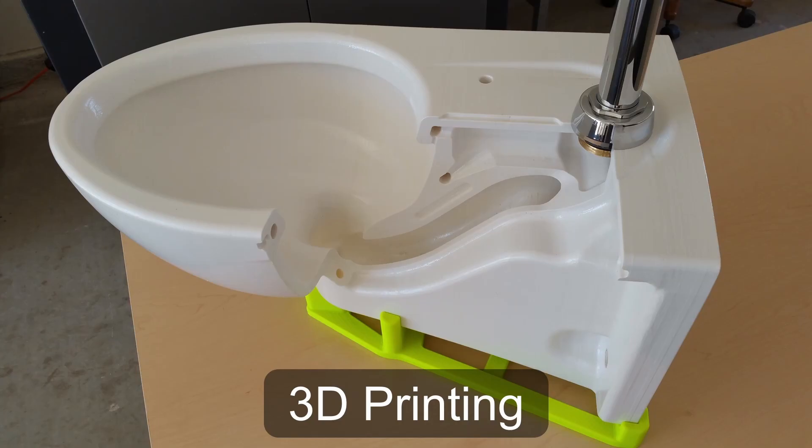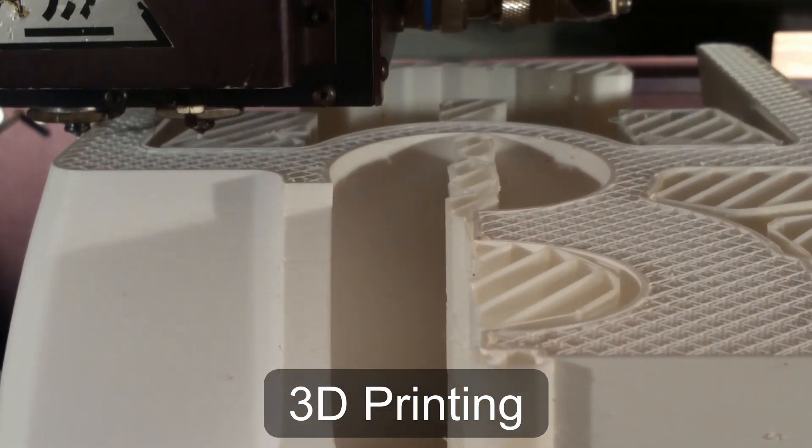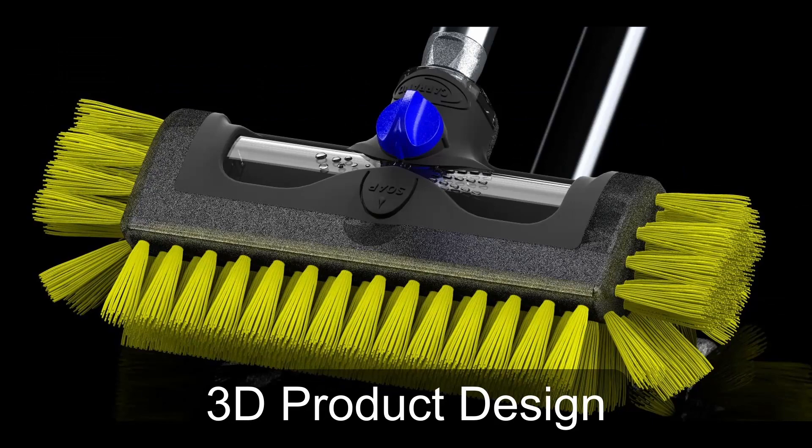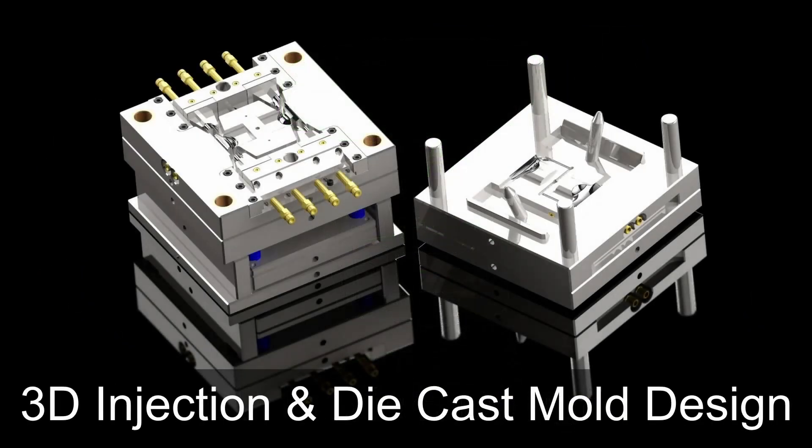I just came out here to do a little work today. I want to try to finish wiring up the two receptacle boxes that are above the 3D printer so that I can plug those two 3D printers into them. Welcome to 3D Accuracy, where I'll talk about 3D printing, 3D product design, and 3D injection and die cast mold design.